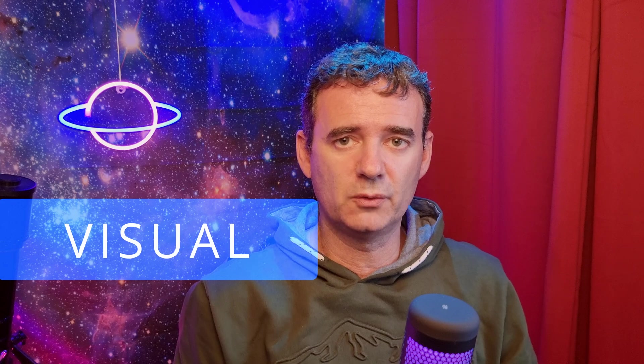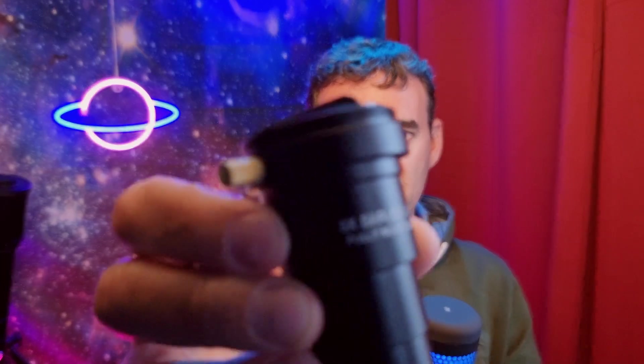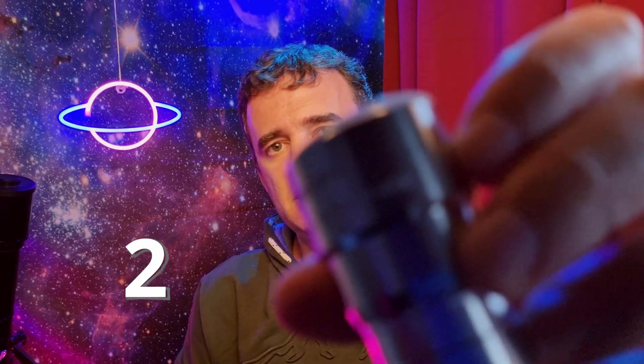For visual use we can use the 1.25-inch Barlows. This one is a 3x Barlow and this one is a 2x Barlow, so that means this doubles and this triples the magnification.